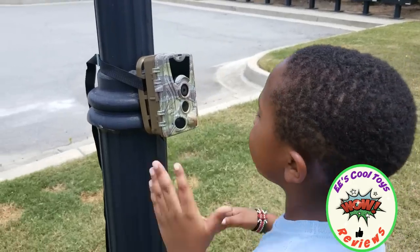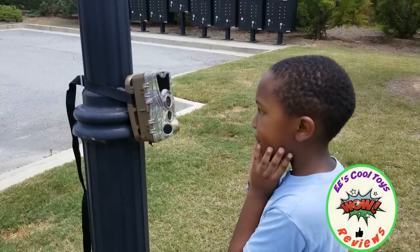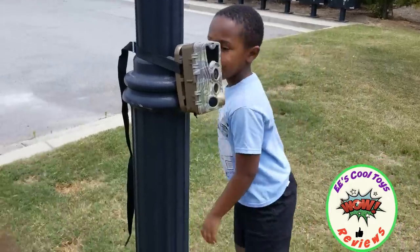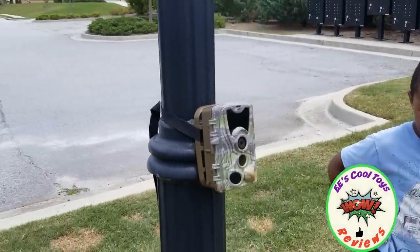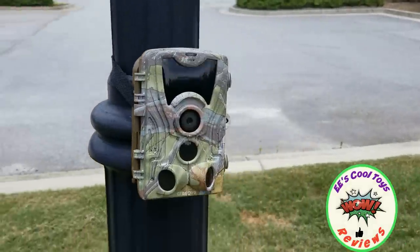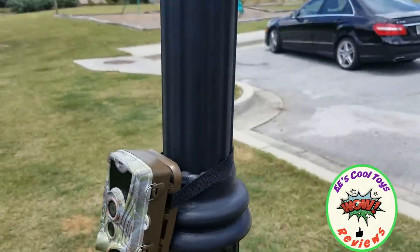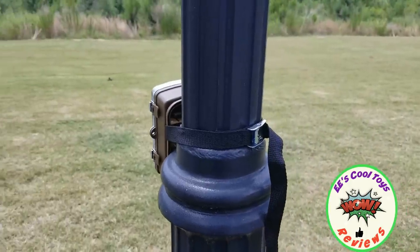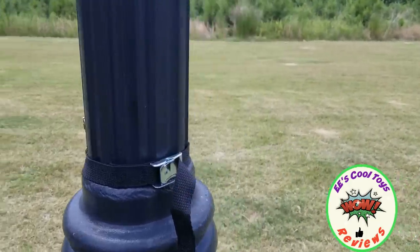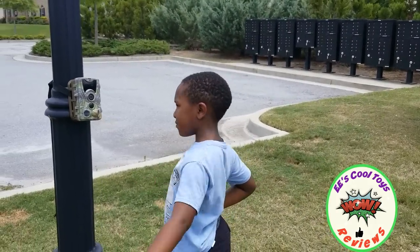We have the Crenova camera. So all you have to do if you go to the park or you go in the forest and you want to capture some animals outside, all you have to do is put it like this. It comes with a strap at the back and you just have to strap it like this. We've just done it. And then you just start the video, so it's going to take everything that is happening outside and capture it.